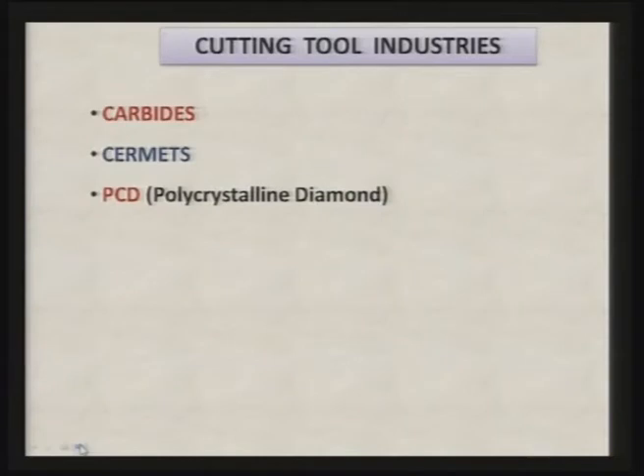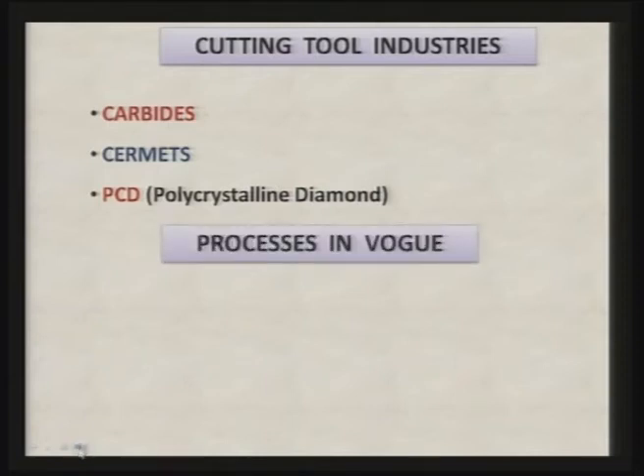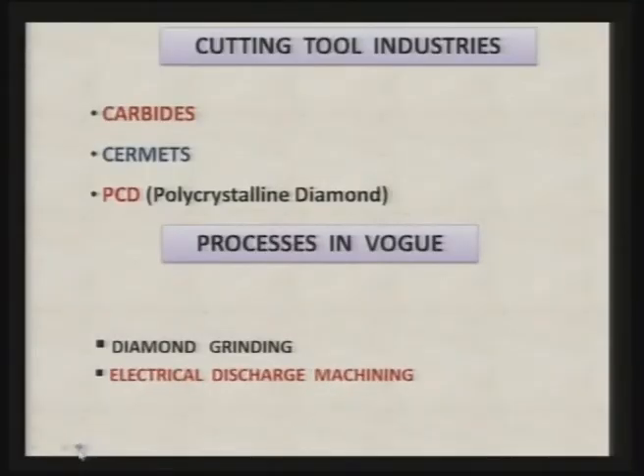Cutting tool industries deal with carbide cutting, tungsten carbide, and other kinds of carbide tools. Cermets, which have ceramics as well as metal components, and PCD polycrystalline diamond cutting tools are made. Many times you perform the operation known as diamond grinding, where the abrasive wheel has diamond particles as the abrasive, and the grinding wheel has bonding material and diamond as the abrasive particles for performing grinding operations.